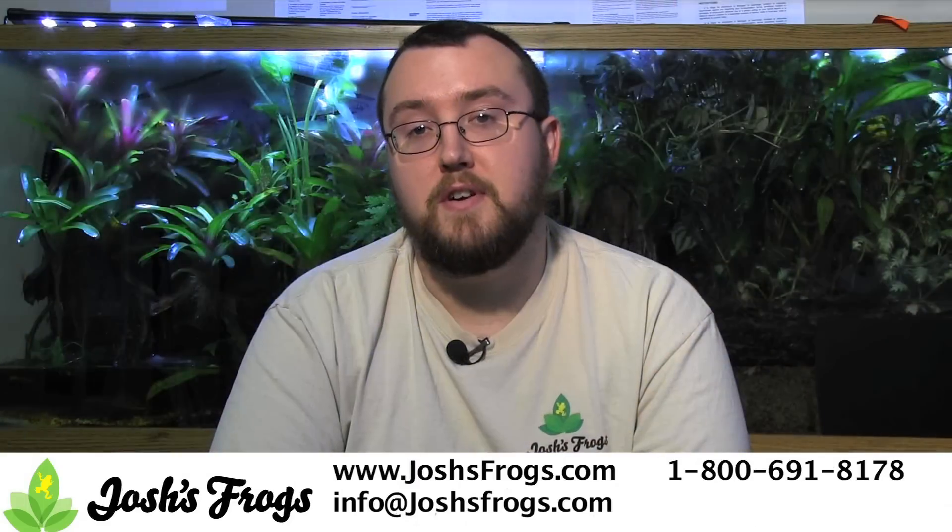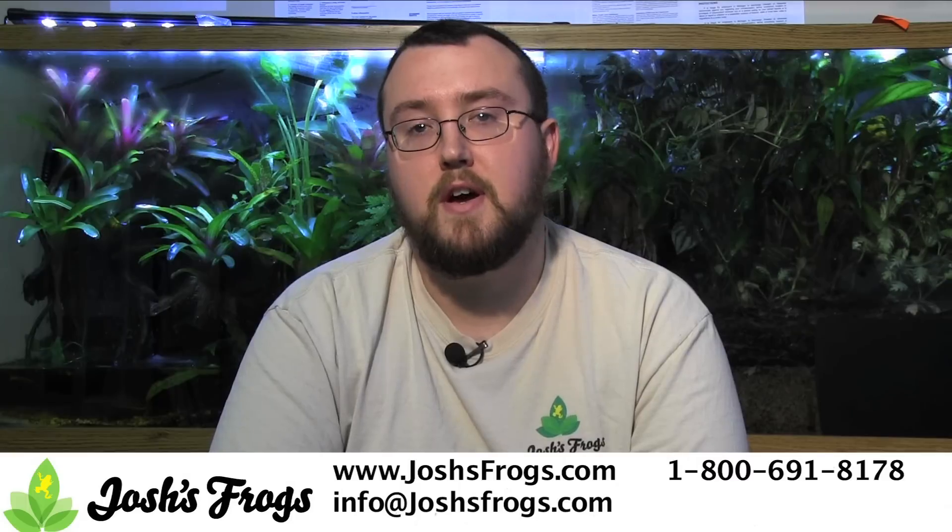Only the best for you and yours from Josh's Frogs. Please visit joshsfrogs.com for details.